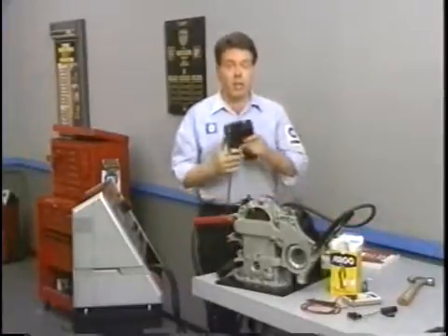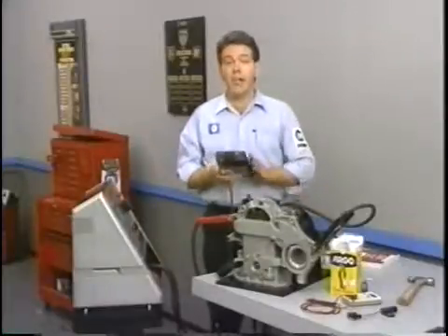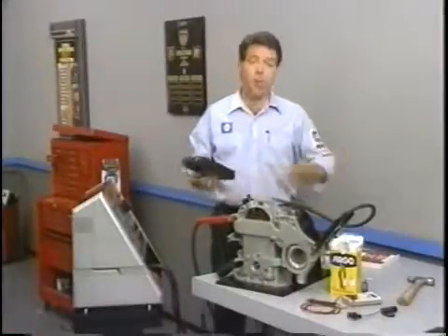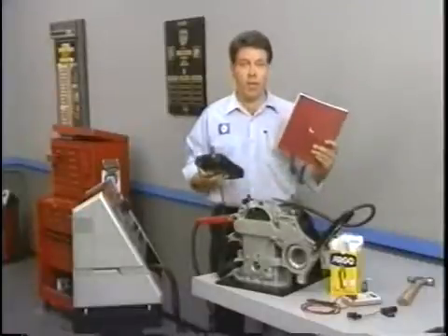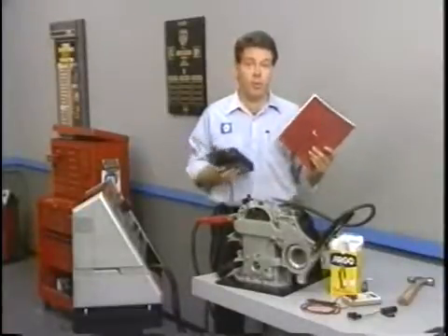Using the Geiger scale on the DRB2, measure the wrench and output of the capacitive reactants flux muster. If it is above 10 RGs, replace the unit. If it is below 10 RGs, you will be directed to perform a series of tests that will effectively raise the billable hours for the service department, but will perform no other useful function.